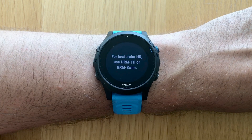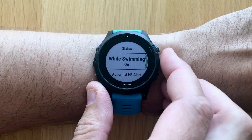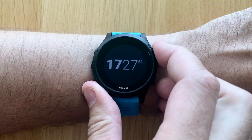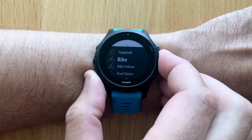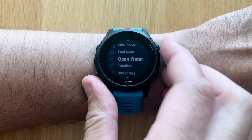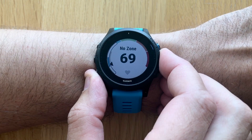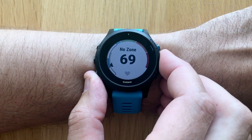So even though Garmin has enabled the feature of wrist-based heart rate while swimming, for the most accurate readings do use one of the two heart rate belts. After the feature is turned on, you can go into the open water activities menu and there you will see your heart rate enabled.